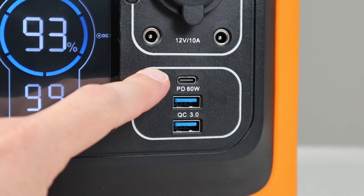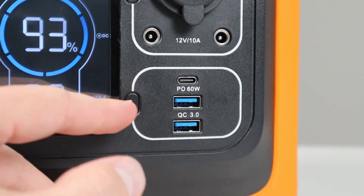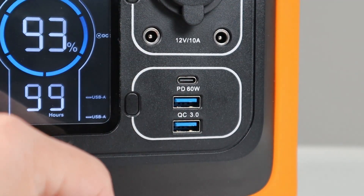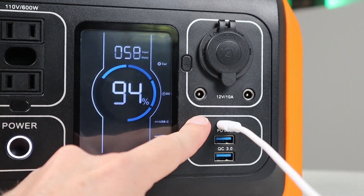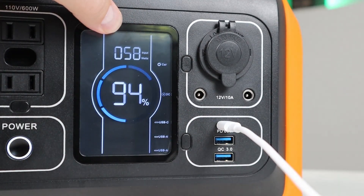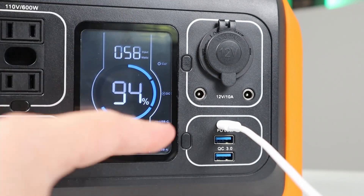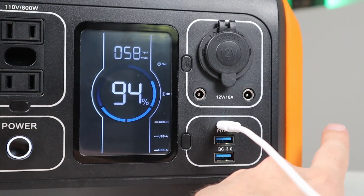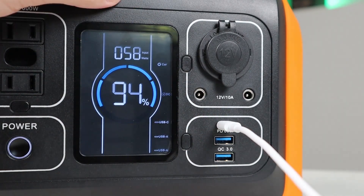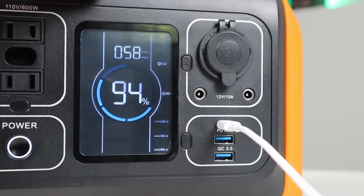You get three USB ports: a USB-C power delivery port supporting 60 watts, and two USB-A ports with Quick Charge 3.0 for phones, tablets, or laptops. There's also a cool feature — if you plug a power source into this USB-C port you can actually charge the unit, getting 57 to 58 watts input. Combined with the wall adapter or solar panel, you could reach 150 to 160 watts input total via dual charging.